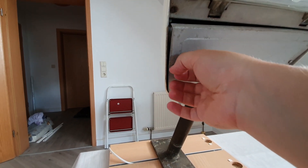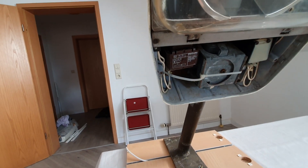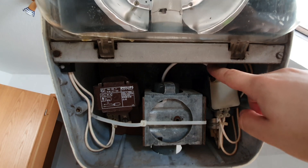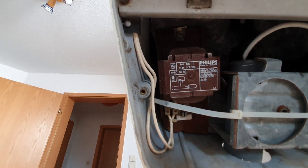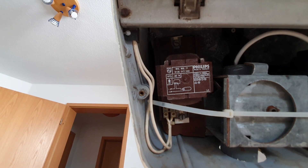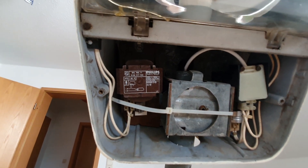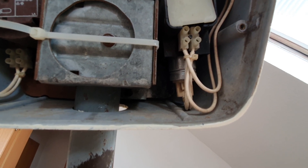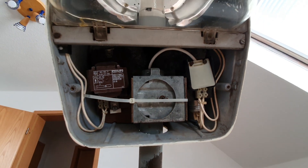The gear compartment is held on by two screws. Inside the gear compartment things are really simple: there is a connection block on one side where the cable comes in from the mast, and on the other side you have a very simple ballast — it's a one-tap ballast, only for 80-watt mercury vapor bulbs; you cannot change it to 125 or 50-watt mercury vapor. The fixture mounts to the arm via one screw. Under the connection block there's a capacitor for power factor correction. So it's a correctly and simply built European mercury vapor fixture.